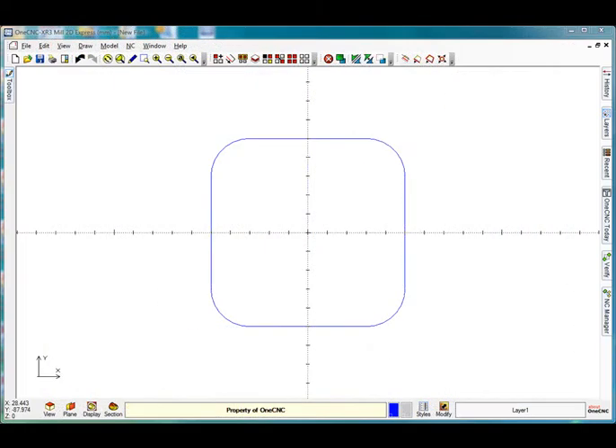Hello everybody and welcome to the 1CNC tutorial on chamfering. As you can see on the drawing, I have a 100mm square rectangle with 20mm rads on the corners, and what I want to do is produce a 2x45 chamfer around the top of it.